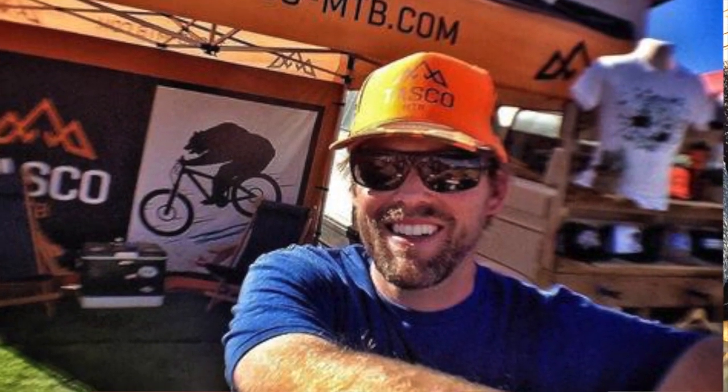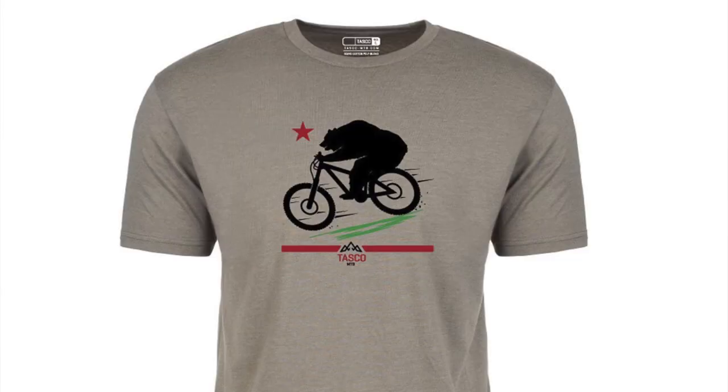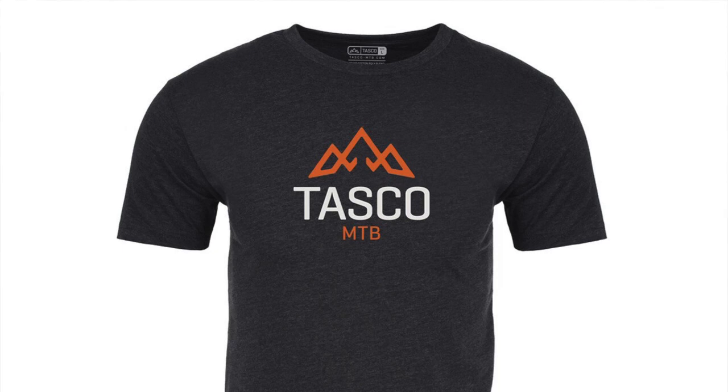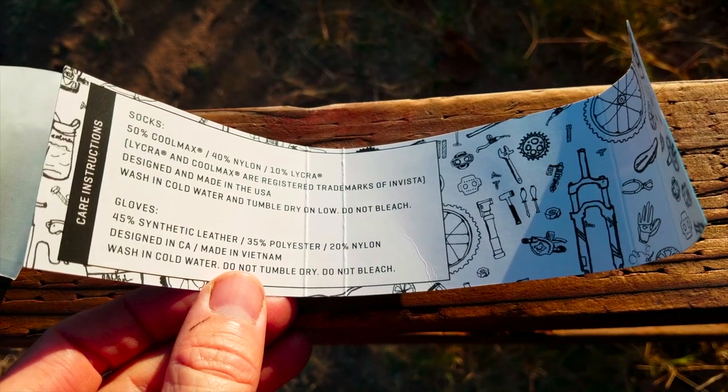I've known Nate from Tasco for a long time and we've ridden together quite a few times. He has some awesome products. You've probably seen some of the shirts that he's designed in some of my videos — I like to wear them a lot.